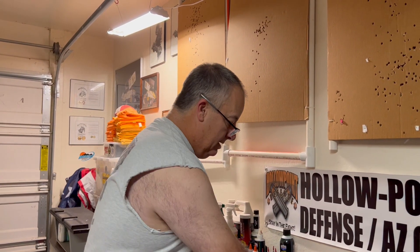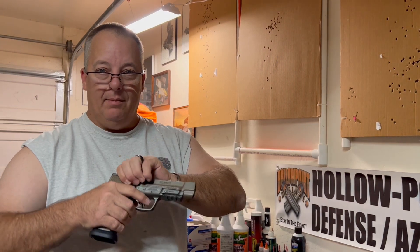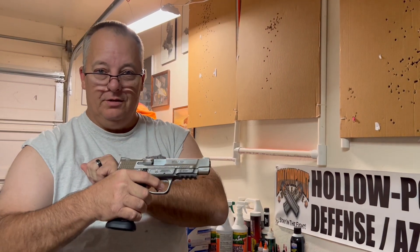Welcome back to Hollow Point Defense. One of the questions I've gotten on another video is how the poly works with the metal versions. Here's the metal bottom — the five-inch metal with a five-inch poly version on top. They work just fine.